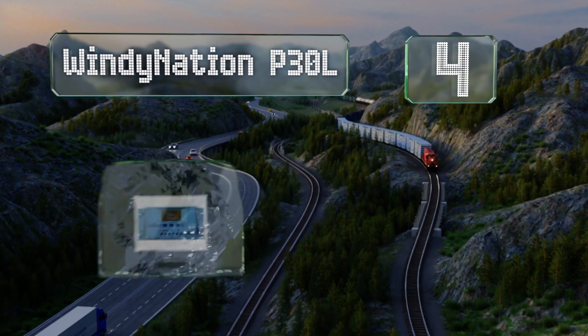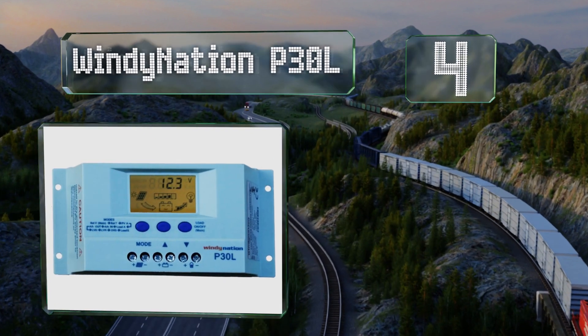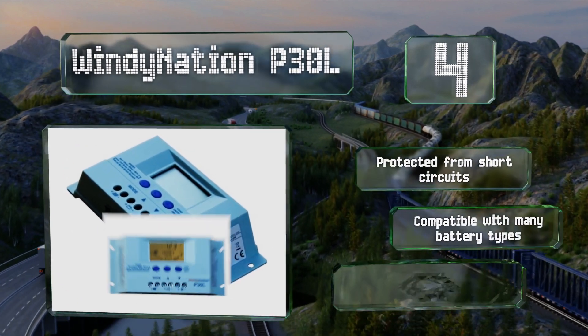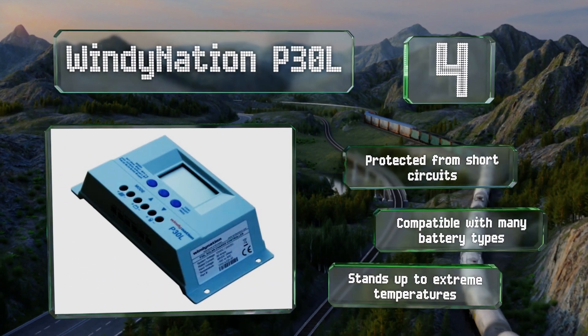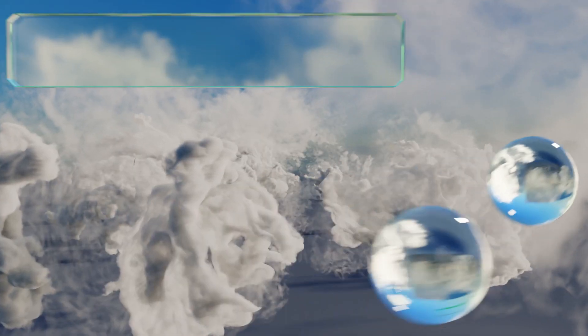At number four, the interface on the Windy Nation P30L incorporates a clear LCD and pre-control buttons, so it's easy to view system information and adjust the settings. This user-friendly compact choice works well with RVs, boats, and small cabins. It's protected from short circuits and compatible with many battery types, and stands up to extreme temperatures too.